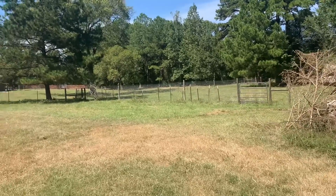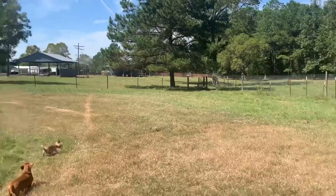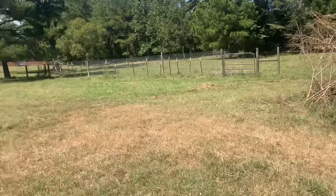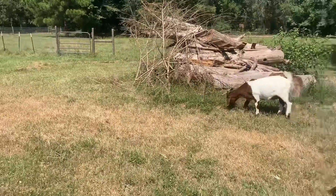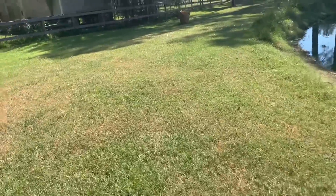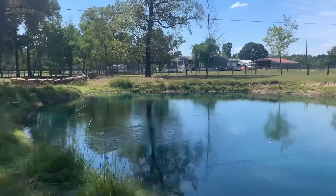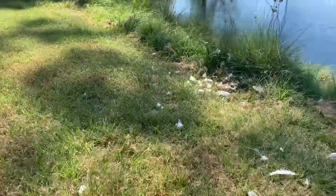It was dark — pitch black out here — and all of a sudden it started going off. I'm looking over here and I can't see anything. I hollered, 'Get out of here!' I didn't know what it was. Within about a minute, one of the cats came out. And look — these are guinea feathers. This is where it chased down that guinea. It got her.